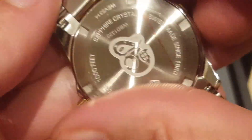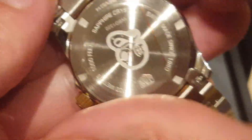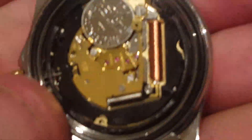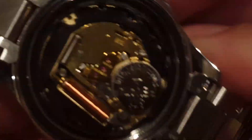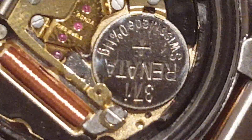Without further ado we're just going to take the back off. Aqua Racer diver helmets stamped into the back. And if we can just get really close in there — I don't think we can macro deep enough really — you can see it's a genuine Ronda.